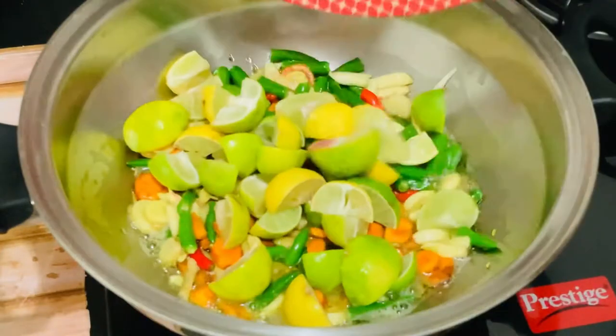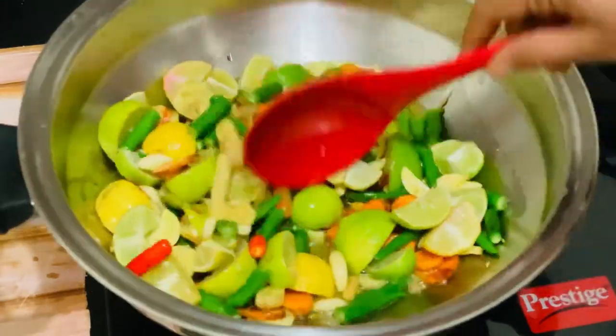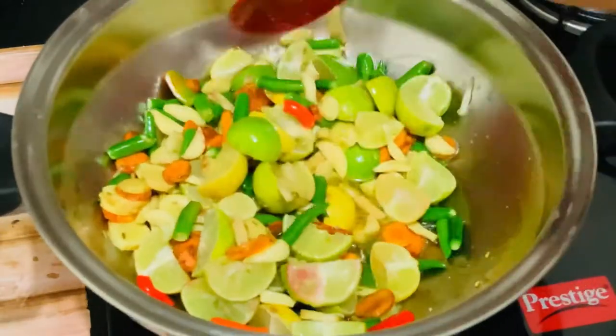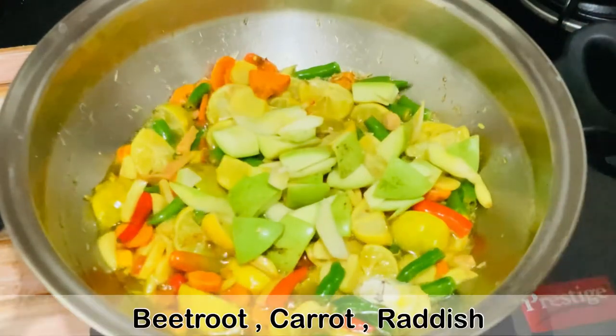Then we'll add lemon — I'm using 10 lemons here and I have cut each into four pieces. Heating the lemon in the oil will make it soft and it will take less time to consume the pickle.